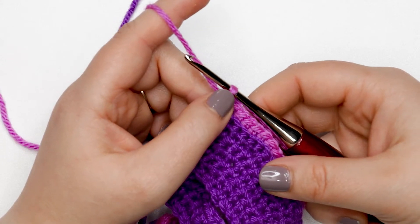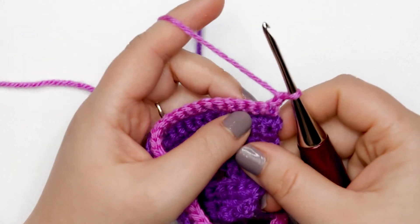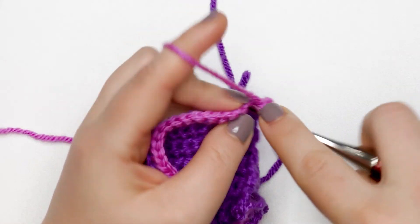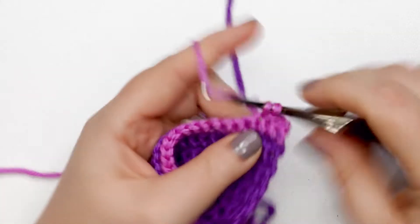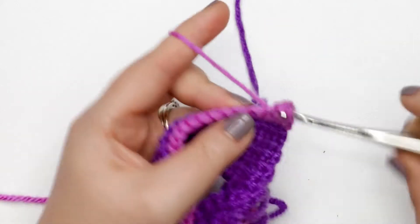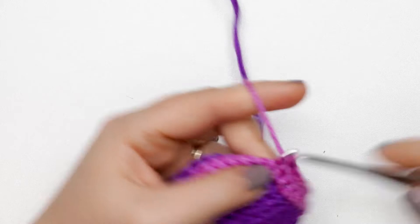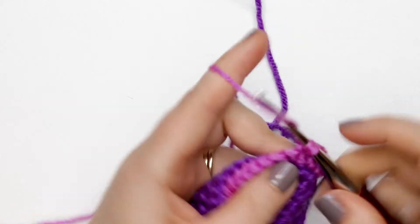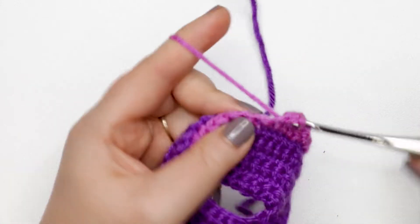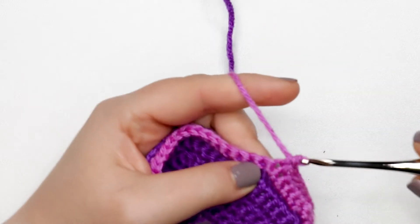I finished my last stitch of row 11 and I'm chaining up one and turning my work for row 12. For row 12 we're just going to place one single crochet into each stitch across — no change in stitch count, you should still have 42 stitches at the end. When you get to the last stitch of the row, don't finish it off with this color — we're going to be changing to the next color for row 13.